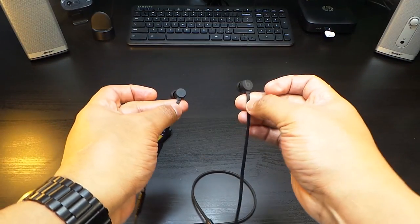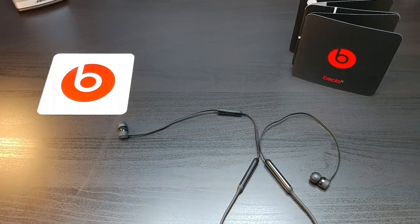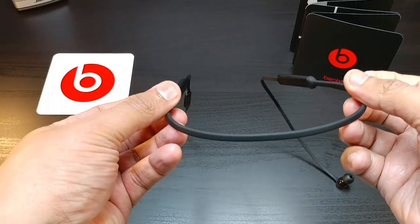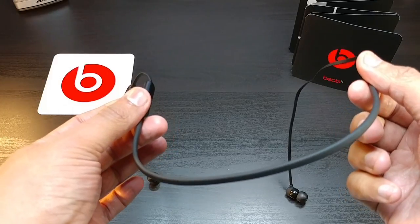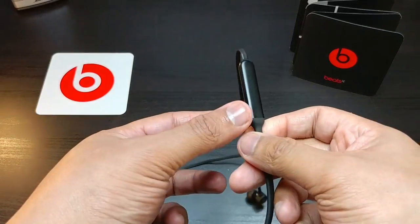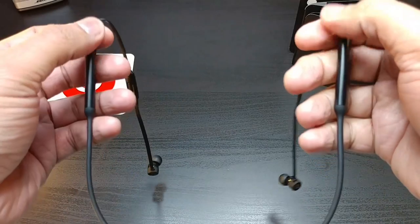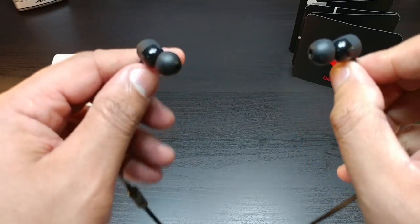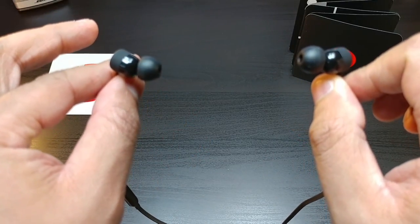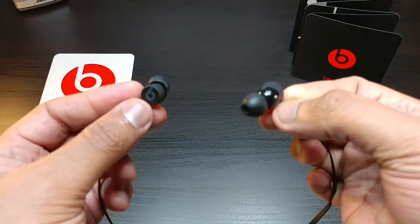These Beats X — they sound on point. So you guys heard the sound. Apple, you did a good job with your first attempt at an around-the-neck earphone. These sit around your neck, very comfortable, you barely feel them. By having the batteries right there at the shoulder, they fit around your neck very well. You plug these into your ears and you're lost in the music. The sound — I must definitely say they sound pretty good.